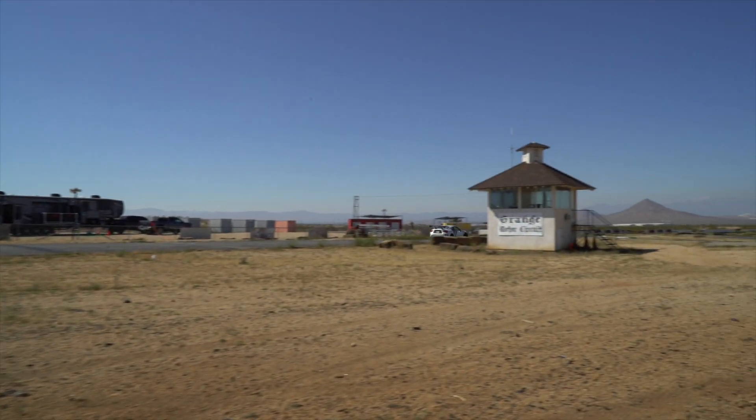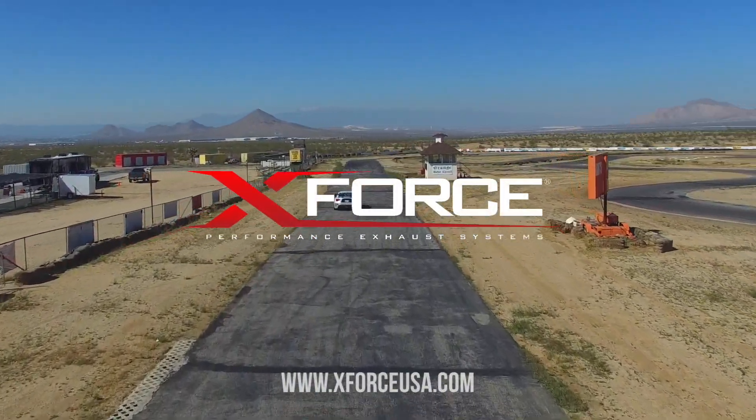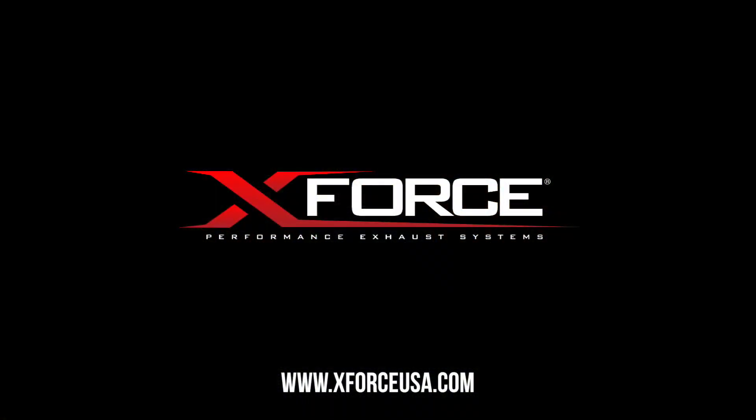For more information and availability, log on to xforceusa.com. We'll see you soon!